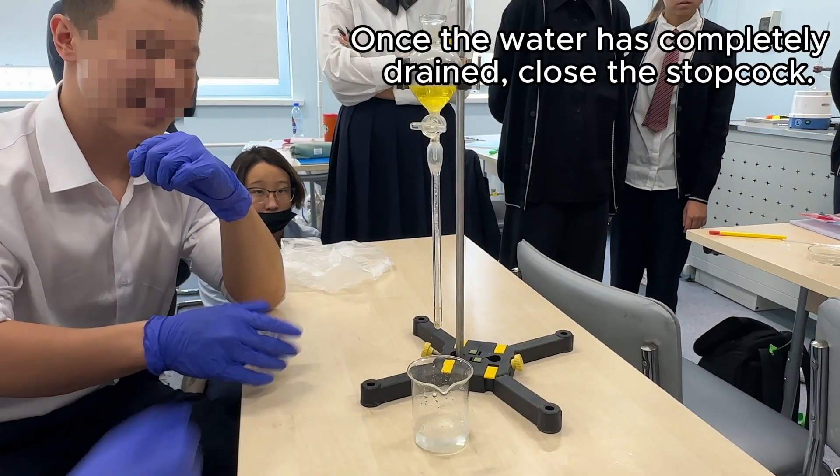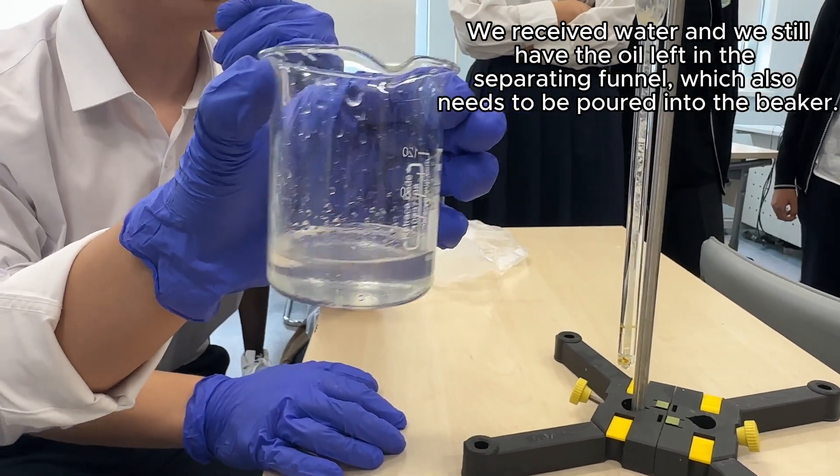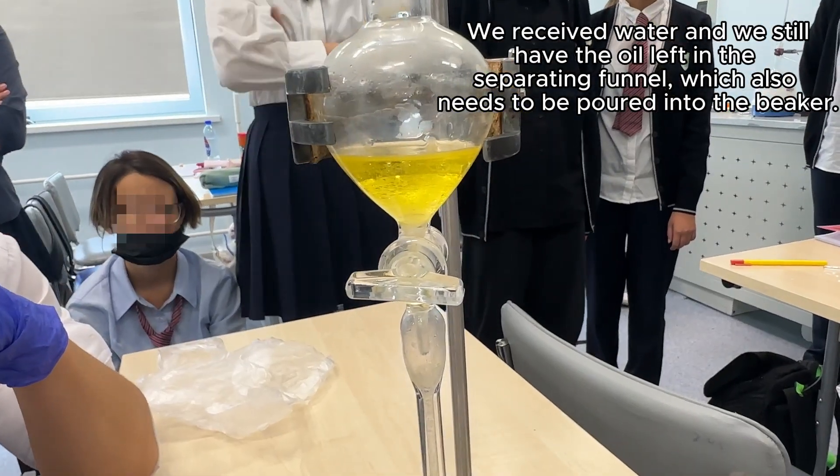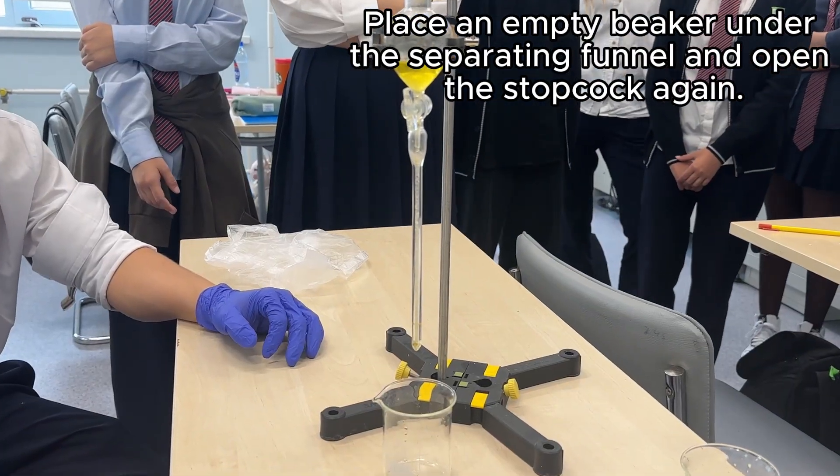Once the water has completely drained, close the stopcock. We received water without oil, and in the separating funnel we have oil left, which also needs to be poured into a beaker. Place an empty beaker under the separating funnel and open the stopcock again.